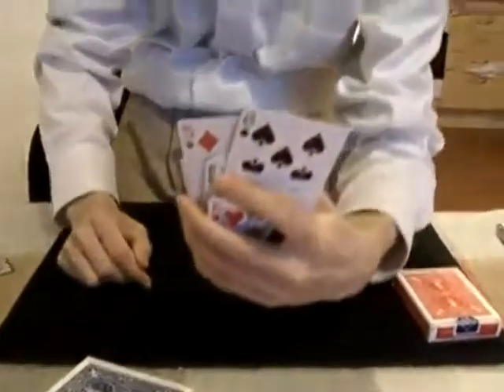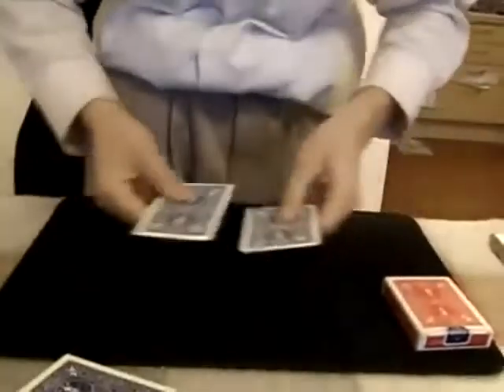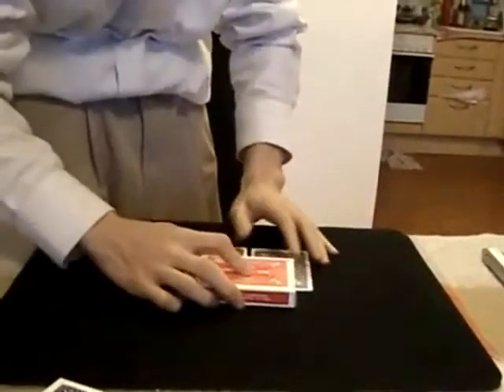We take two cards. Here are two cards — a five of diamonds and an eight of spades — and we cover the cards with the card case, with the red card case.